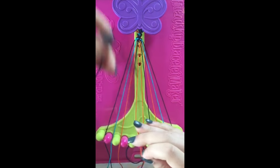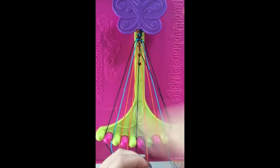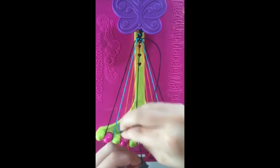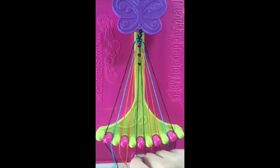Step number twenty-one. Take string number seven and make two left-handed double knots with string number six and string number five. Leaving the string in slot number five.